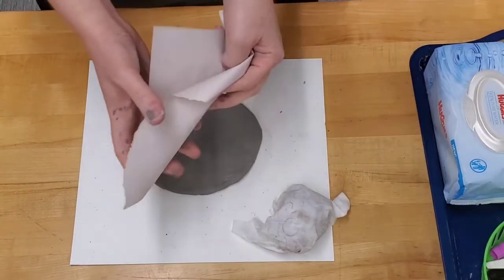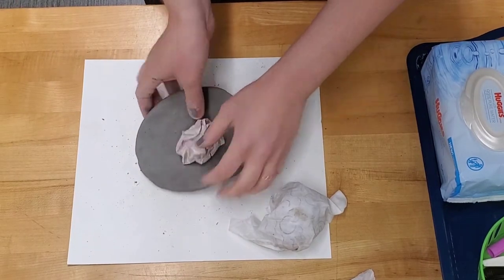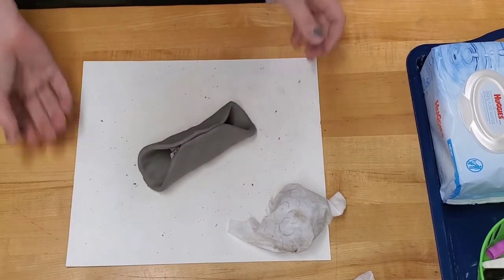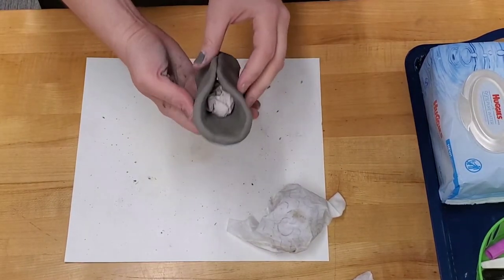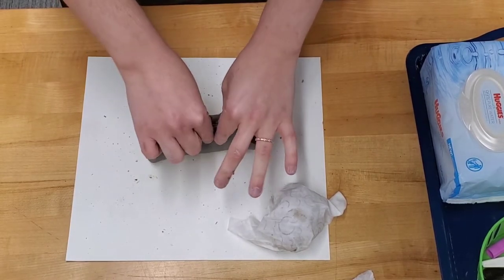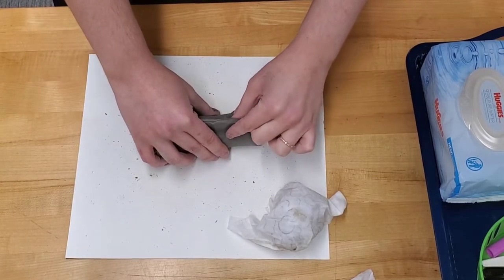Crumple up one of the little pieces of paper and place it in the middle of your circle. Now fold it in half like a taco. Pinch the edges together, creating the top fin. Don't pinch it too much because you still want it as thick as an Oreo.